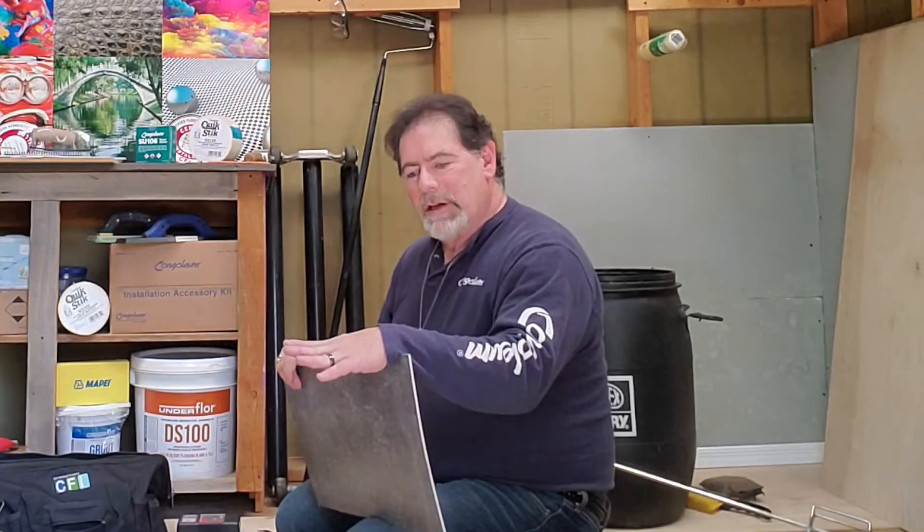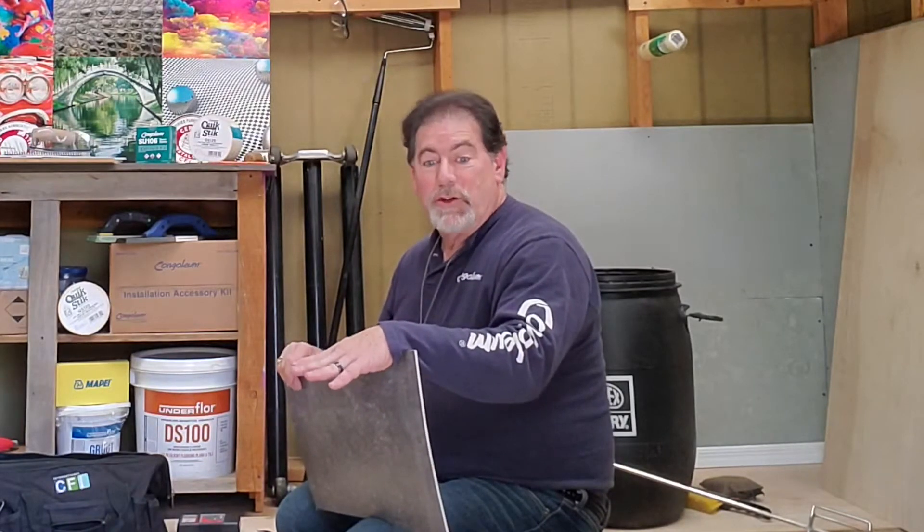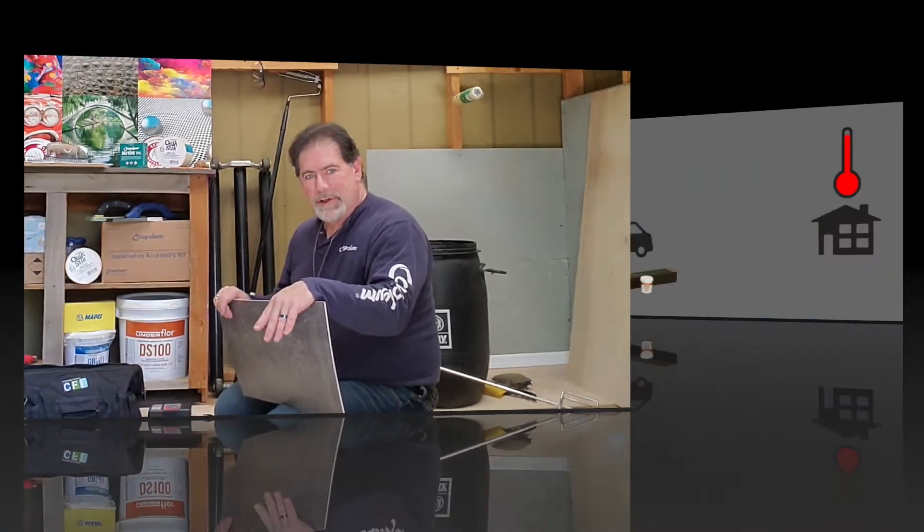We like the interior of the project — the floor, the floor covering, the sundries — in other words, the adhesives — everything you're using for that job should be in that temperature range.